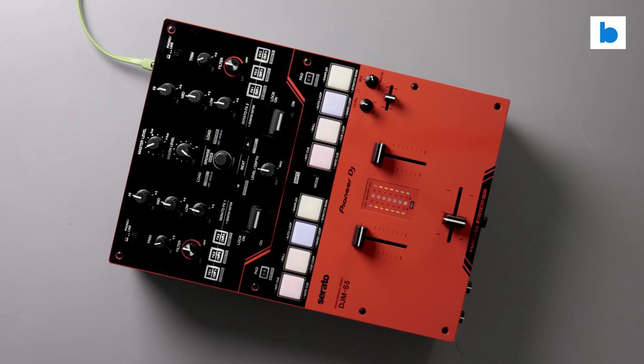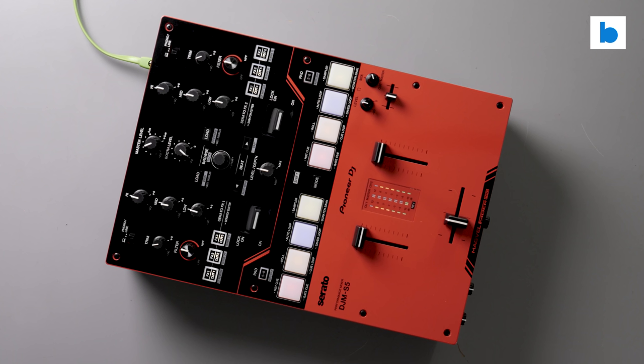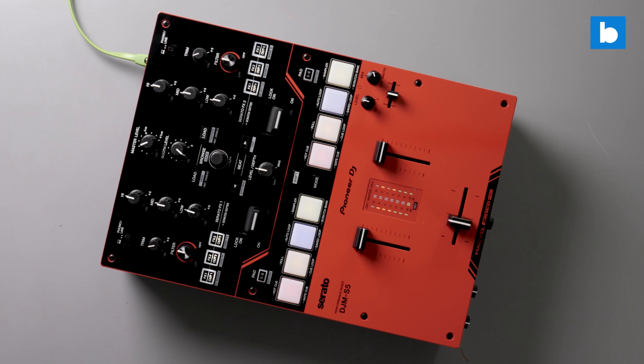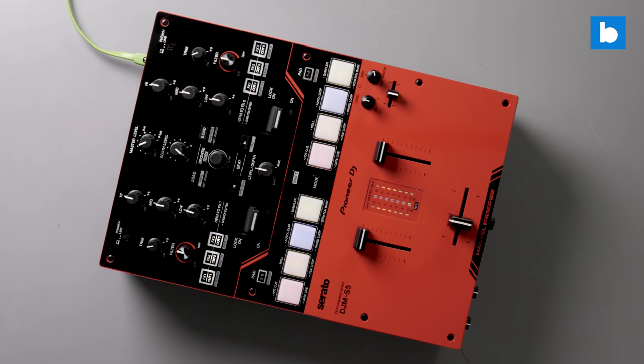Perhaps the first thing you'll notice when looking at the mixer is its redness, and this immediately brought me joy. I was only recently discussing on this channel how DJ gear needs more color brought back to it — and here we are. It really pops whether in a dark or light environment, and the extra splashes of red towards the top of the mixer make for a very attractive theme. If you really hate red you can always skin it, but personally I really dig the look.